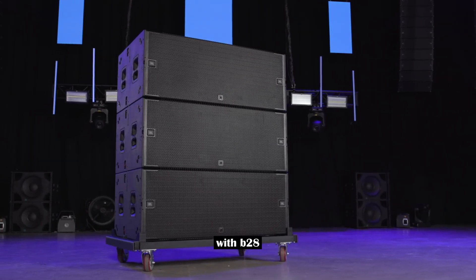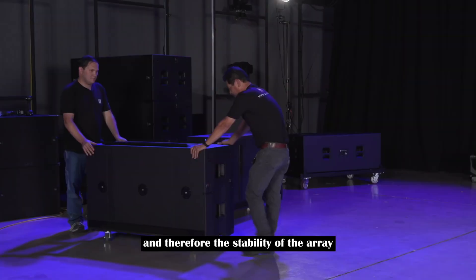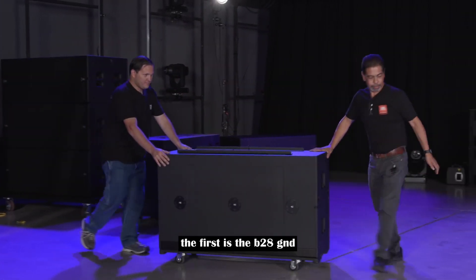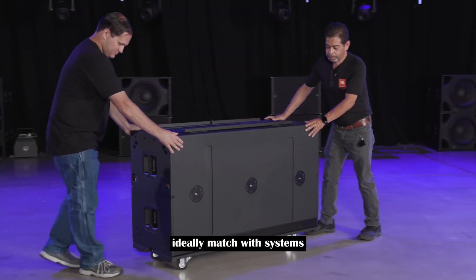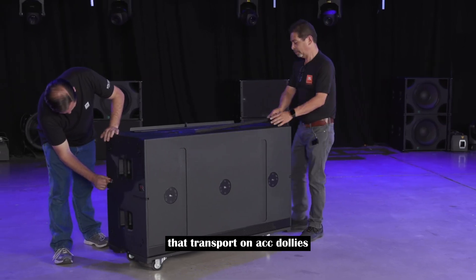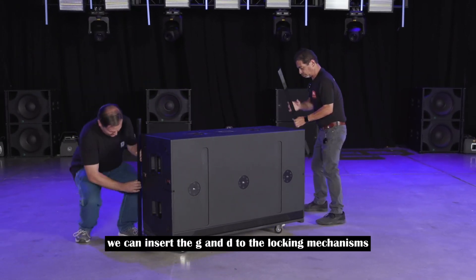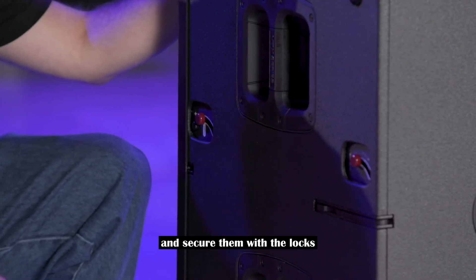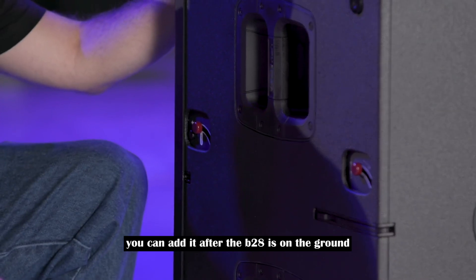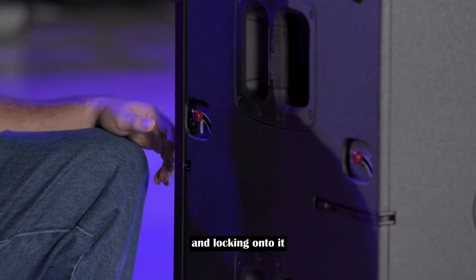With the B28, there are two accessories that can increase the footprint and therefore the stability of the array. The first is the B28 GND — a set of compact outriggers ideally matched with systems that transport on ACC dollies. While the sub is on the castor board, we can insert the GND into the locking mechanisms and secure them with the locks. Or, if you prefer, you can add it after the B28 is on the ground by sliding it under the B28 and locking onto it.